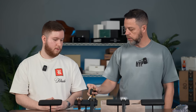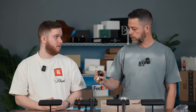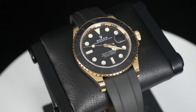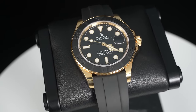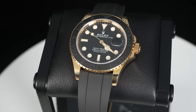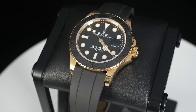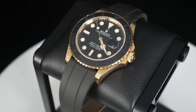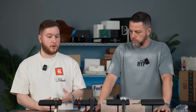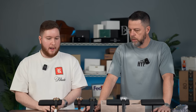This Yachtmaster on Oysterflex is literally my favorite combination — yellow gold, black bezel. It makes a statement, not too loud. Both the Sky Dweller and Yachtmaster are super wearable, bigger watches for Rolex but not overbearing on the wrist. Very versatile: you can put a Sky Dweller on a rubber strap to dress it down, or the Yachtmaster on Oysterflex to dress it up or down so easily.